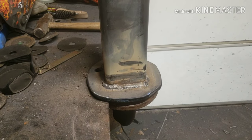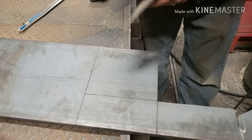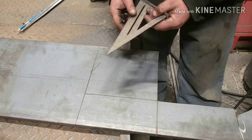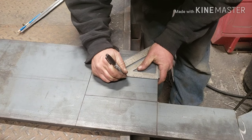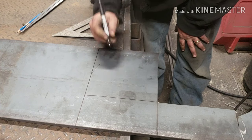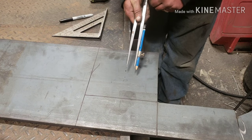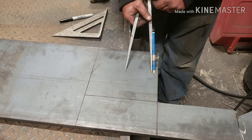I will start working on the top. To get these circles laid out, I just measured — I want an 8-inch circle, so I measured 8 inches square and found the center point. Then I'll do the radius with this big compass, set that to go to the edge.